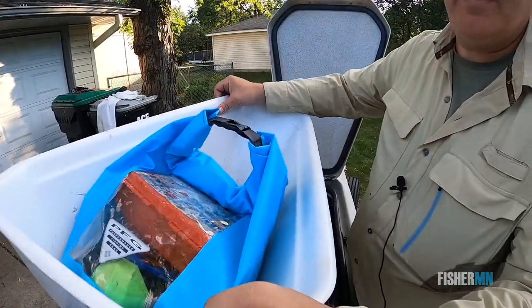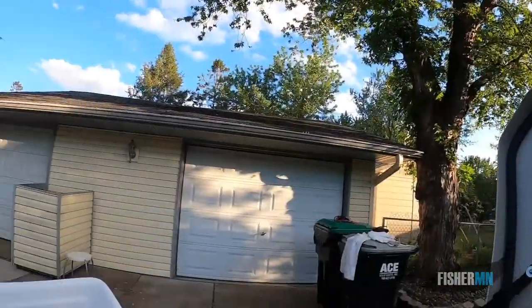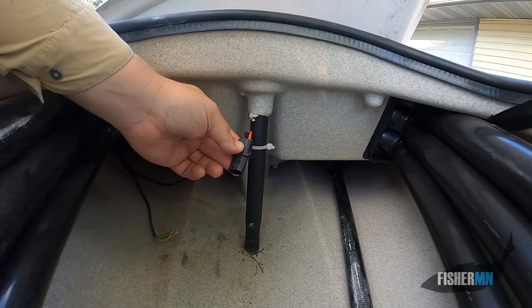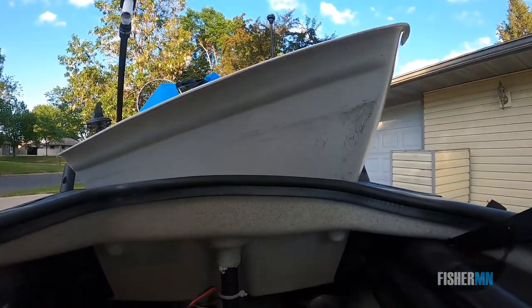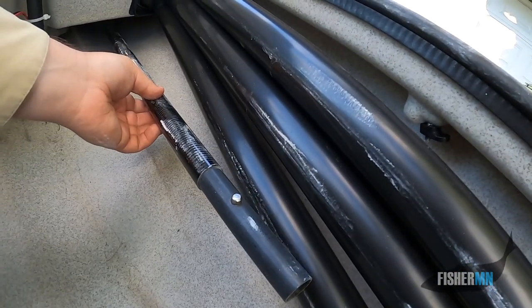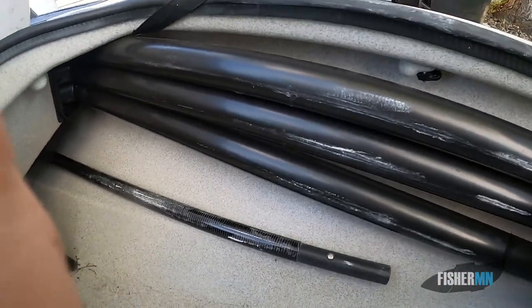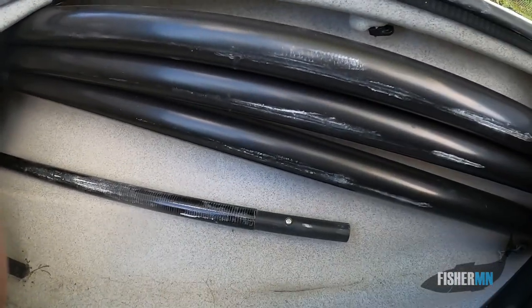When you remove this storage bin, you have some more room in here. There are two other things I put in here: one is my battery for my fish finder — that goes right here — and then another paddle, which is actually the extension of the paddle I have. So if something happens with the drive and you're a ways away, you can have a regular two-sided kayak paddle.